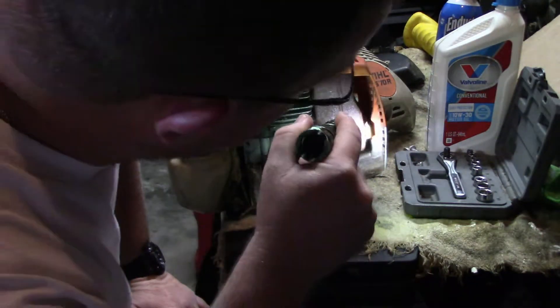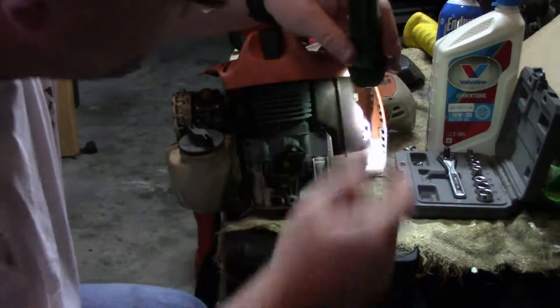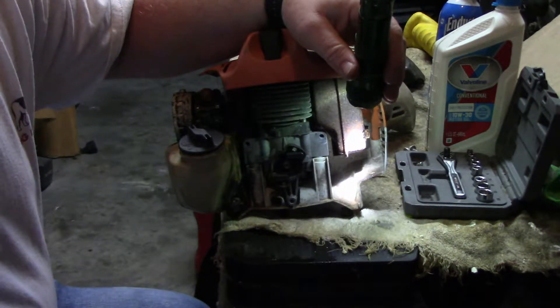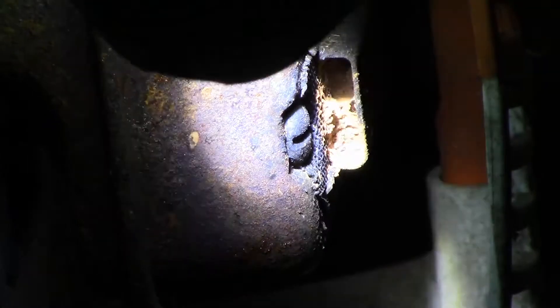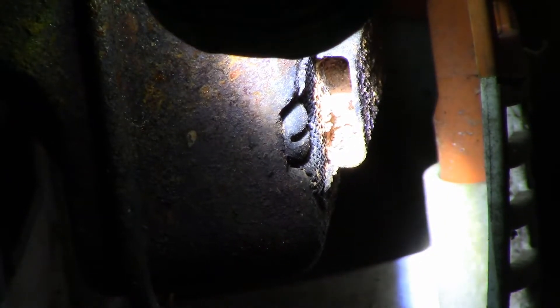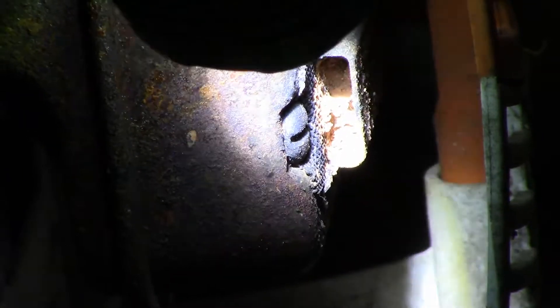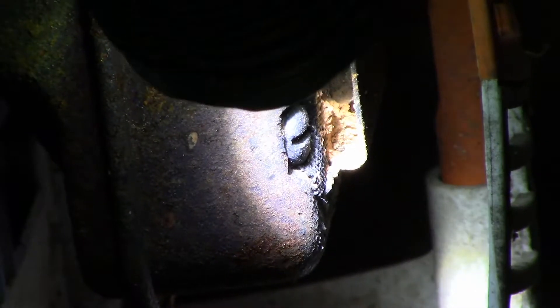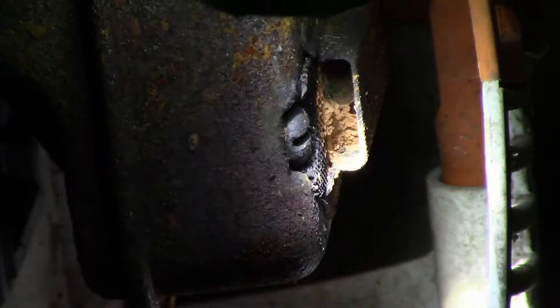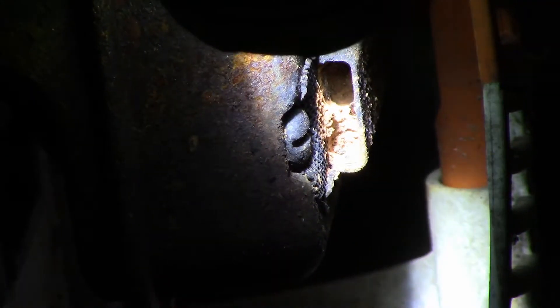If you look right there — I don't have a cameraman so I'll hop up a second — see that? That's what dirt daubers do. They get in there and make a nice little house, a little spot to put babies in. This is actually the biggest problem with a lot of yard equipment that I get. The dirt daubers go in and make their nest.